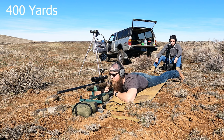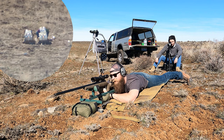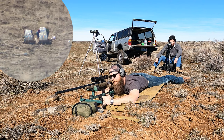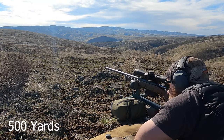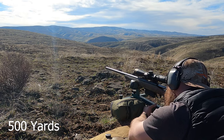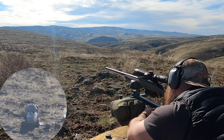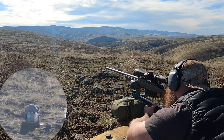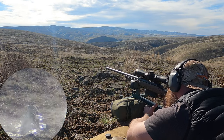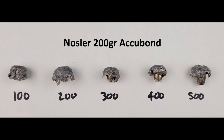I think we might should have brought some sunscreen out today. You ready? Send it. You know, they call me the one-hit wonder. All right, bro, this one's for the money. Hell yeah, take us home. Don't choke. You feel that wind die down a tiny bit? Woo! Good hit? Solid hit. Testing complete, let's look at some bullets.